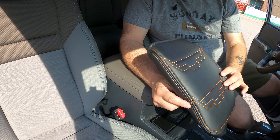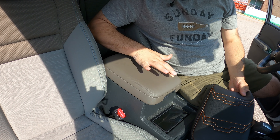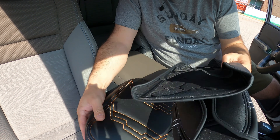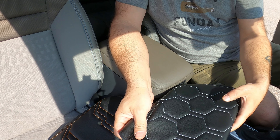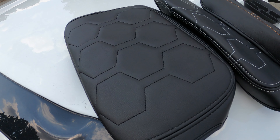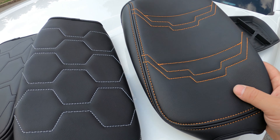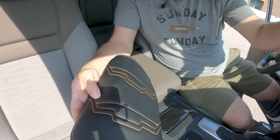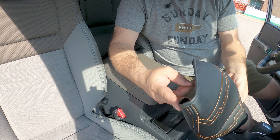This is super easy to install. The armrest cover will protect against wear and tear and dirt, and can simply be slid off in 30 seconds or less. You have three to choose from for these new Nissan Frontiers — it's a new product for them. The quality is super nice, the stitching is really nice. Black on black stitching is one option. I'm going to go with the orange stitching, which has a slightly different pattern. It took me longer to set up the camera than to actually put this on.